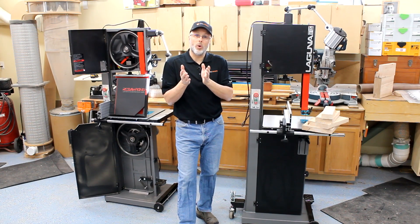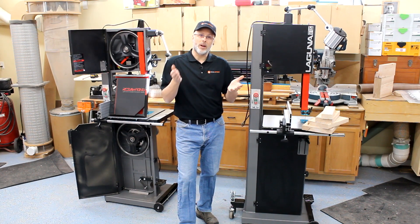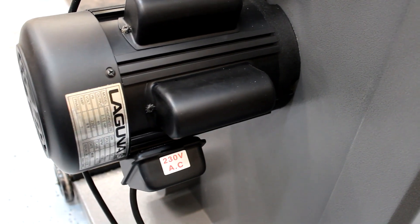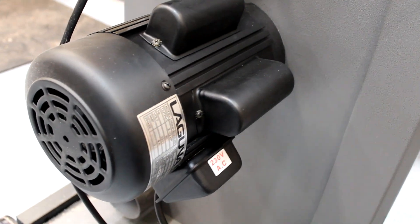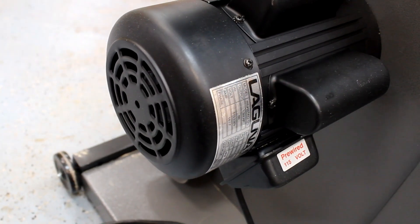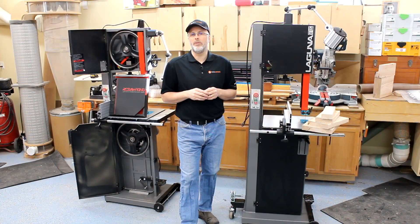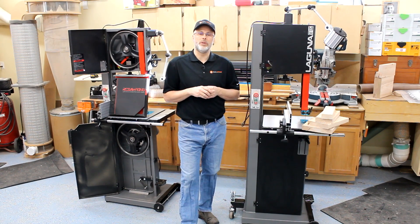Some people wanted to know: is it the same motor just wired 110 volt versus 220 volt? I can hit that one right up front and tell you that no, it is definitely not. The two and a half horse motor is physically larger and has about 42 to 43 percent more horsepower than the 110 volt one and three quarter horse. You can rewire the one and three quarter horse motor to run under 220 volts, but you're still going to have a one and three quarter horse motor with the same throughput performance when you're doing resawing.